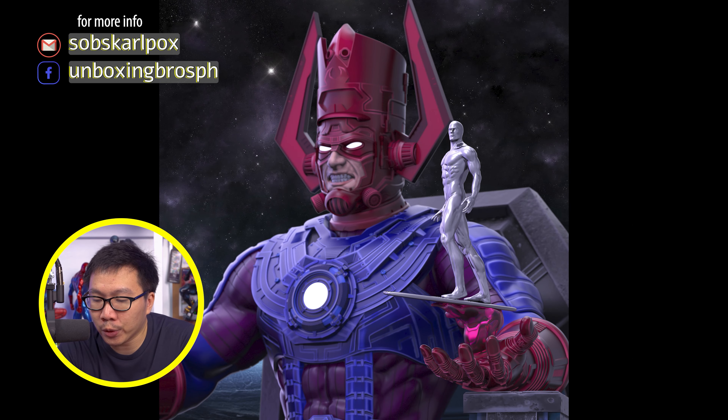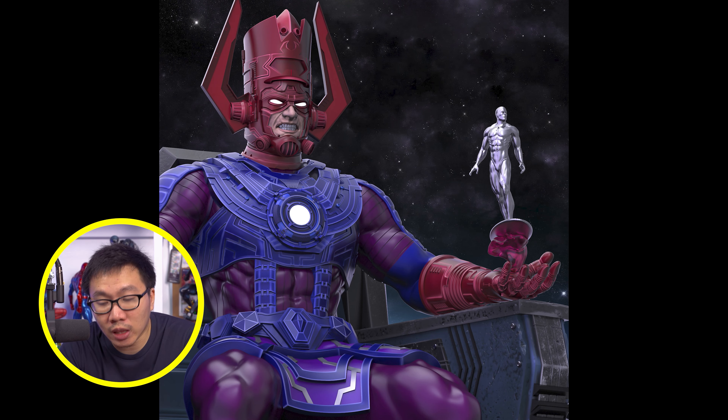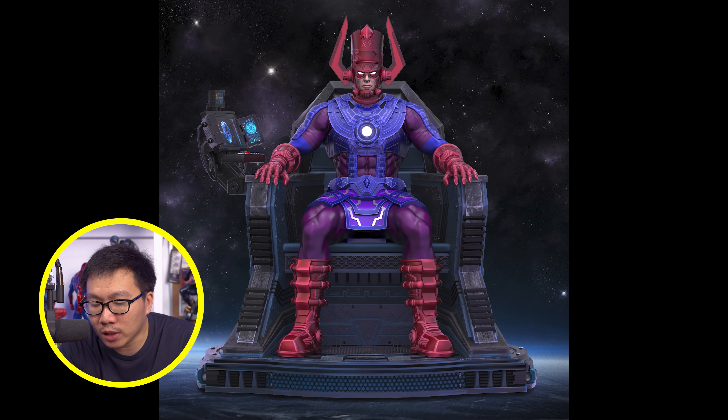We have a full reveal and open pre-order for this Galactus on Throne. It's been a while already since the last Galactus on Throne. Hopefully this would be a great replacement.